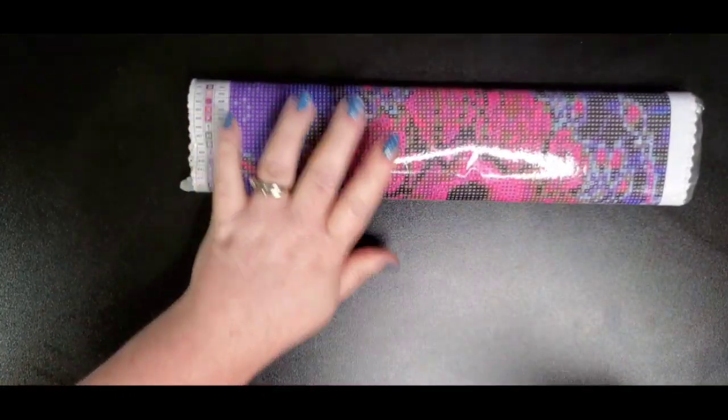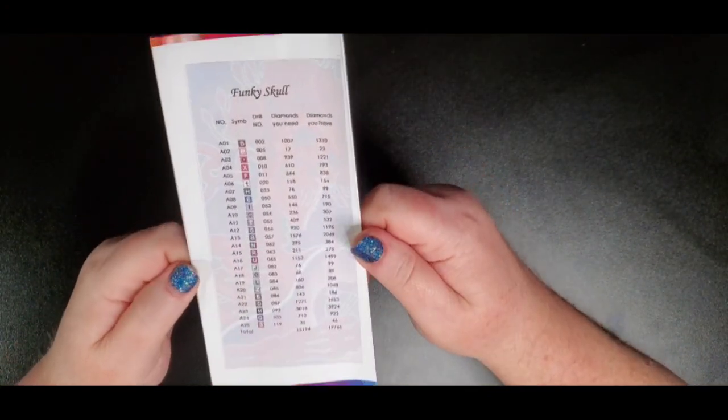I got this on Amazon Prime and it took two days to get here. As always, I love Star Roar. Let's show you what these kits come with. I think I'm going to get this kitted up tonight so I'll have it ready for when Drills and Chills starts. I've only got one diamond painting that I'm really doing right now, so I don't feel right unless I've got at least two kitted up.